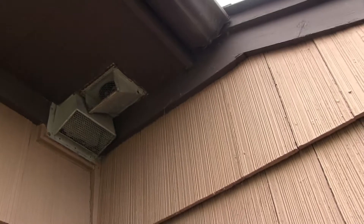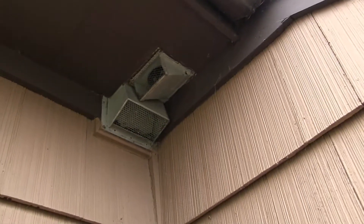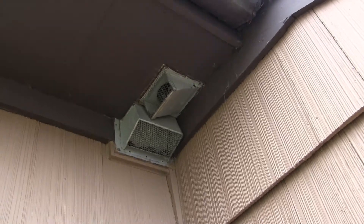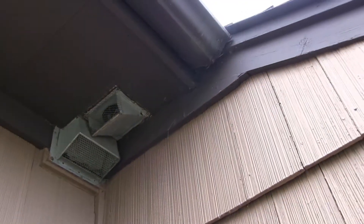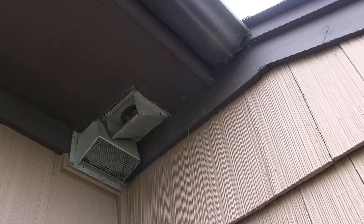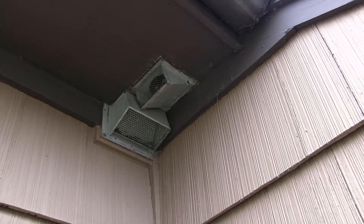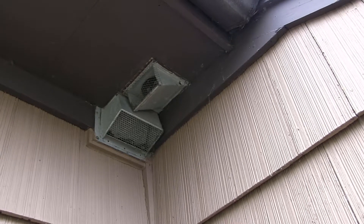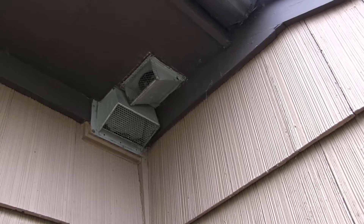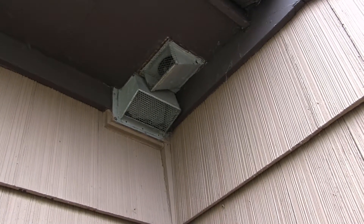My job was to reroute the tubing coming off the bathroom fan up to the roof area, instead of having the vent go out the little hole under the soffit. Outside, I undid the screws for that vent, but it's wedged in and the bigger vent would have to come out too, so I'll leave that for now and come back to put a cover plate over it. The main concern is getting the tube from the bathroom fan up to that new roof vent.